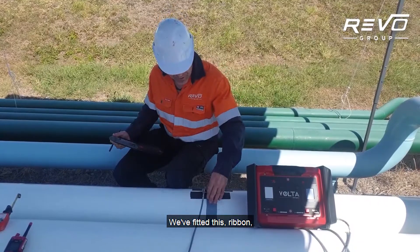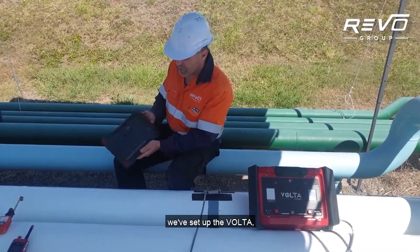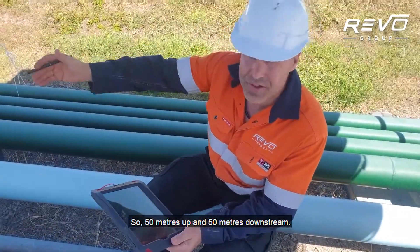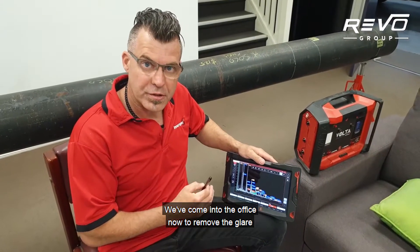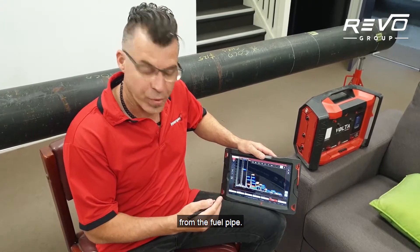We've fitted this ribbon and set up the Volta, and we've conducted a test out to 100 metres — 50 metres upstream and 50 metres downstream. We've come into the office now to remove the glare from the screen, but we've got a successful scan from the fuel pipe.